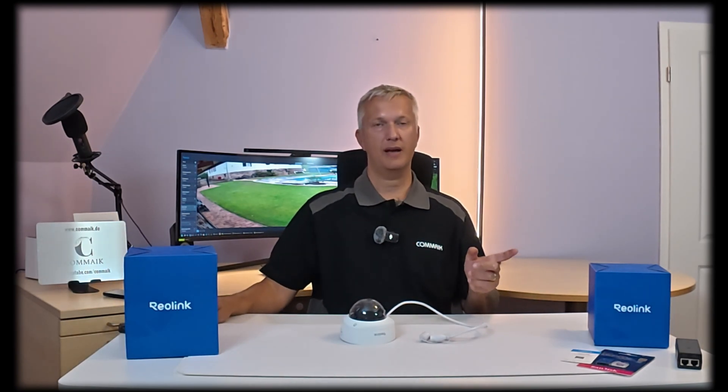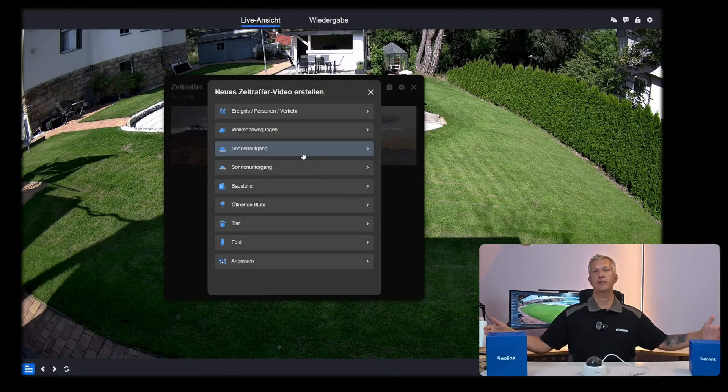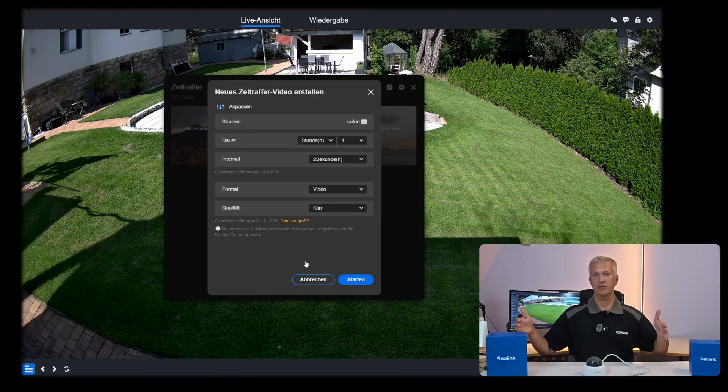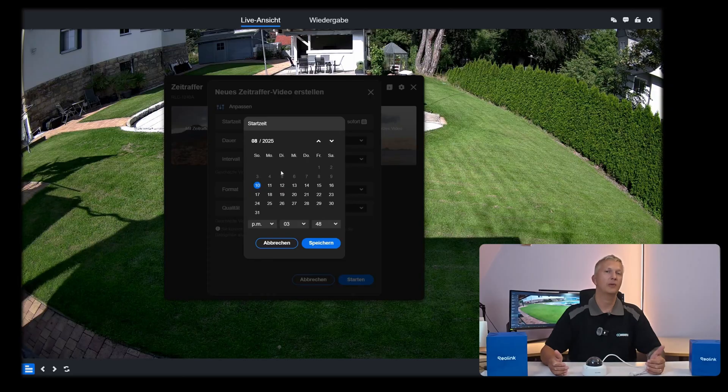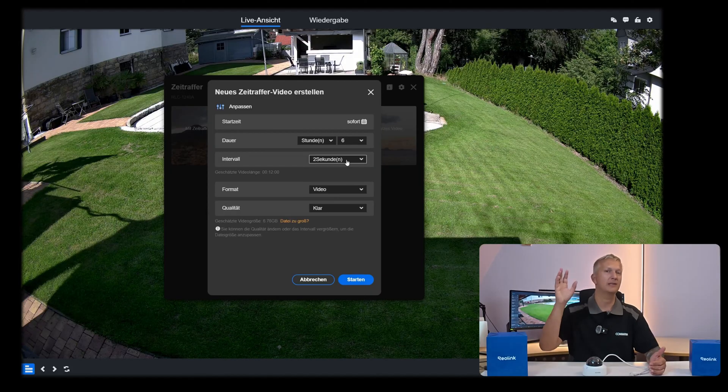You can also use a time-lapse function. That means you can set in the camera's menu that over a specific, freely definable period, the camera will repeatedly take small snapshots which are then compiled into a complete time-lapse video. This way, for example, you can beautifully capture the construction of a house, a sunrise, sunset, cloud movements, and so on — none of that is a problem.